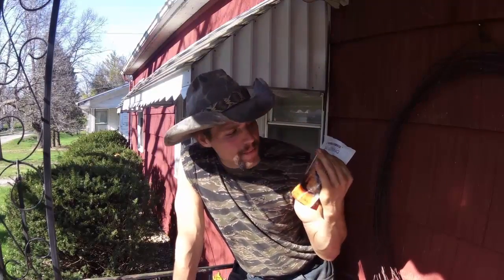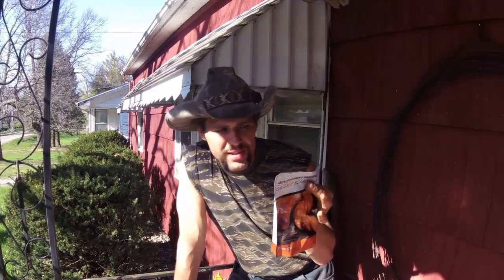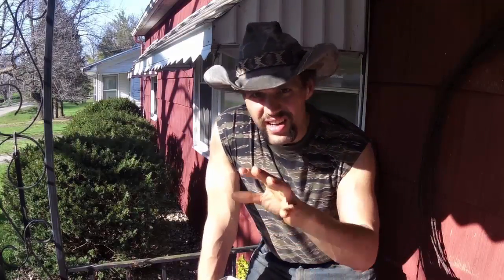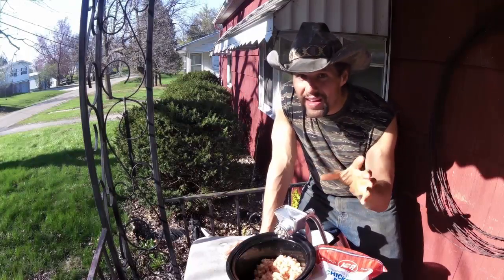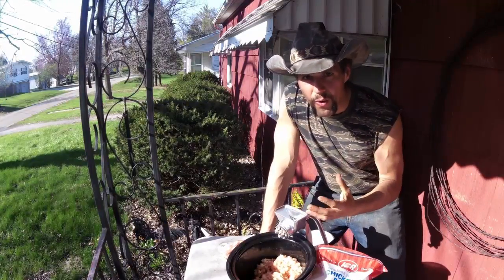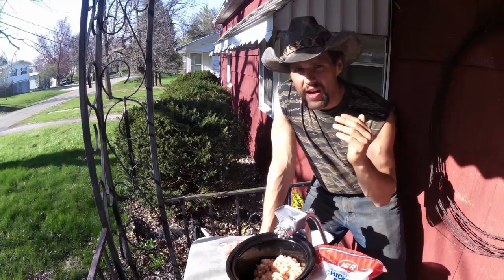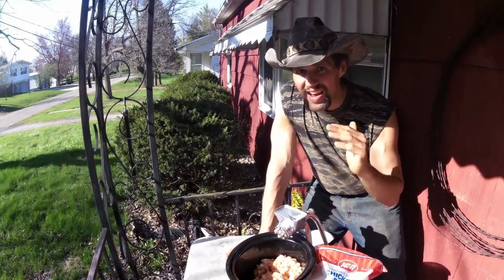And the answer is sausage. This is Gander Mountain Sportsman seasoning — we're turning it into chorizo. Now you may be asking yourself: you're the great white hunter, why don't you live off of venison? The answer is because it would be irresponsible for game management for me to kill 33 deer every year.